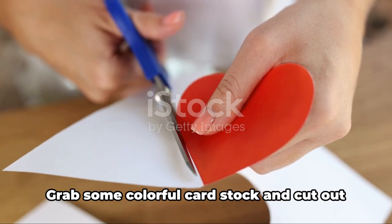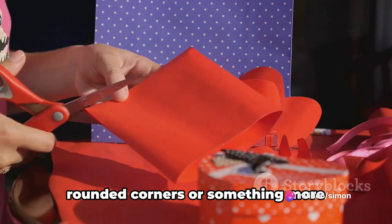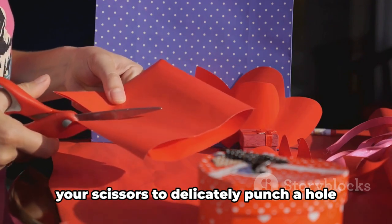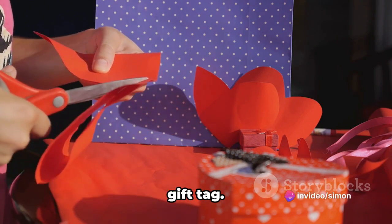Moving on, let's talk about homemade gift tags. Grab some colorful cardstock and cut out your desired shape — it could be a simple rectangle with rounded corners, or something more whimsical like a heart or a star. Once you're happy with the shape, use your scissors to delicately punch a hole at the top. Thread a piece of ribbon or twine through it and there you have it: a personalized gift tag.